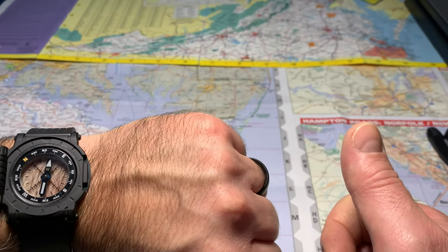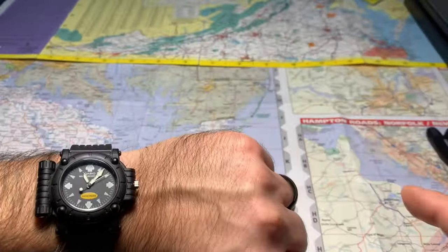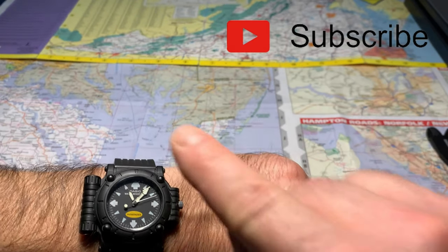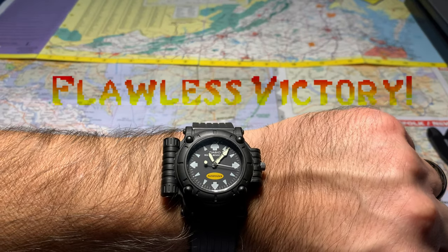Give it a thumbs up — really cool watch. Subscribe and hit the like bell if you like this video, and I'll see you soon. Flawless victory.